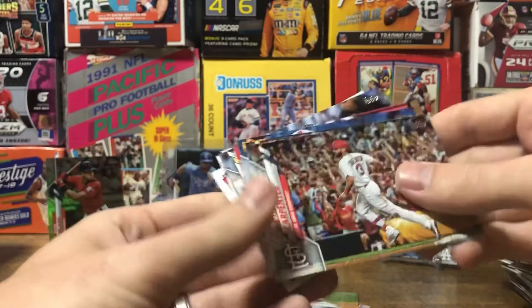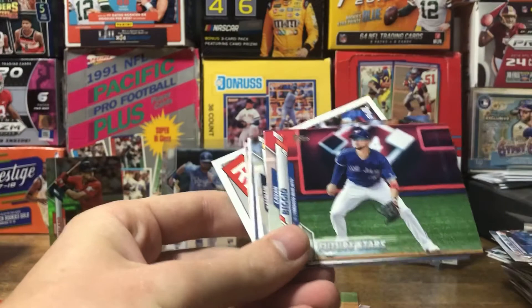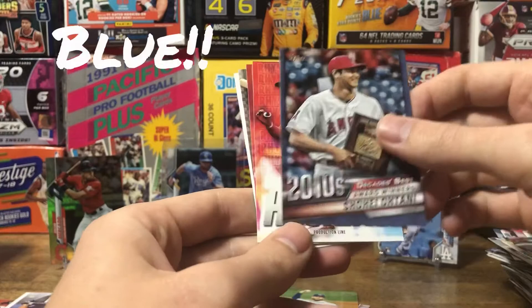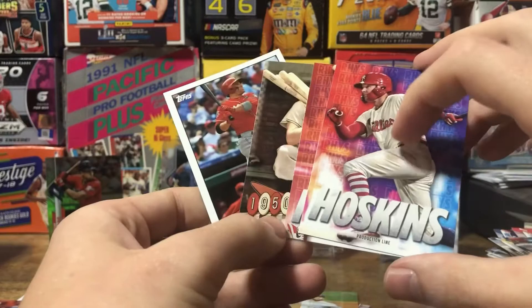Brinson, Sanchez, Collins, Carpenter, Kimbrel, the Brewers card, Christian Nolan. Like Father Like Son — another one of those. Big EO, Grandel. Got a Nolan Arenado Home Run Challenge — not sure why that card is backwards. Decade's Best Shohei Otani. Rhys Hoskins cards — two of them.